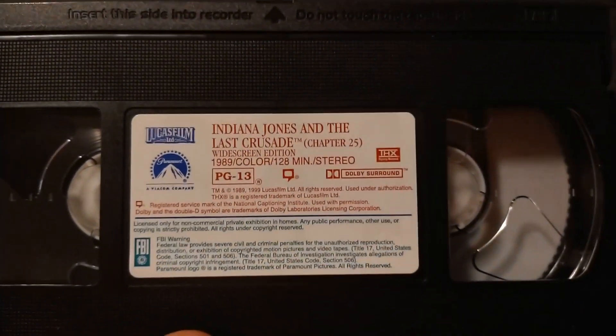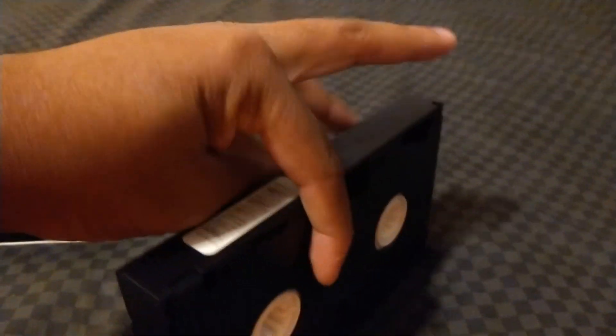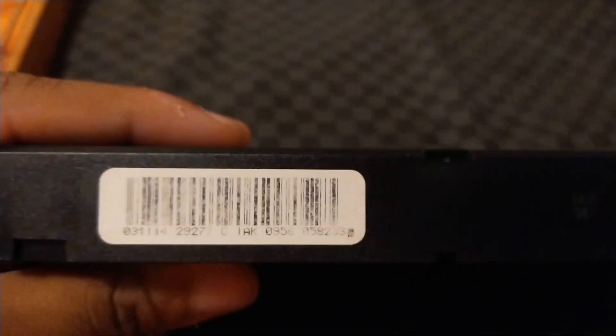Here's the sticker label. The tape number is 59, printed in the 41st week of 1999, and there's the barcode.